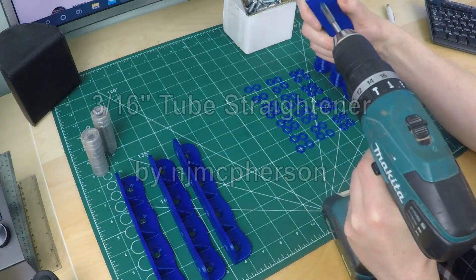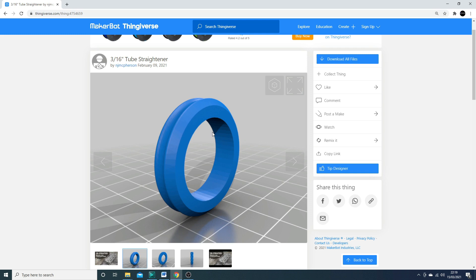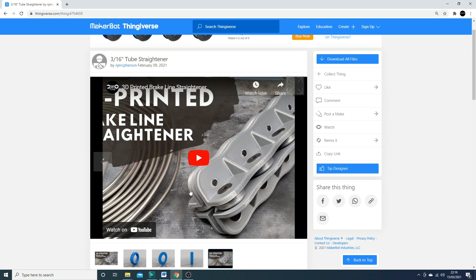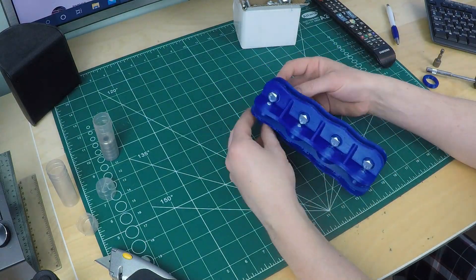I've saved the best till last. Number five: 3/16th inch Tube Straightener by MJ McPherson. Anyone who's built a car knows that crisp lines and attention to detail make all the difference, especially on brake pipes — and for straight lines, you need straight pipe. They sell it in coils, so up steps this 3D printed brake line straightener. It uses 3D printed wheels that ride on skateboard bearings — they're pennies, you can pick them up virtually anywhere — with some nice stiff brackets. They've got their own YouTube channel doing some lovely things with Z cars. It does take quite some assembly because there are a lot of parts, but it's less than an engine, so you guys shouldn't have any problems with it at all.